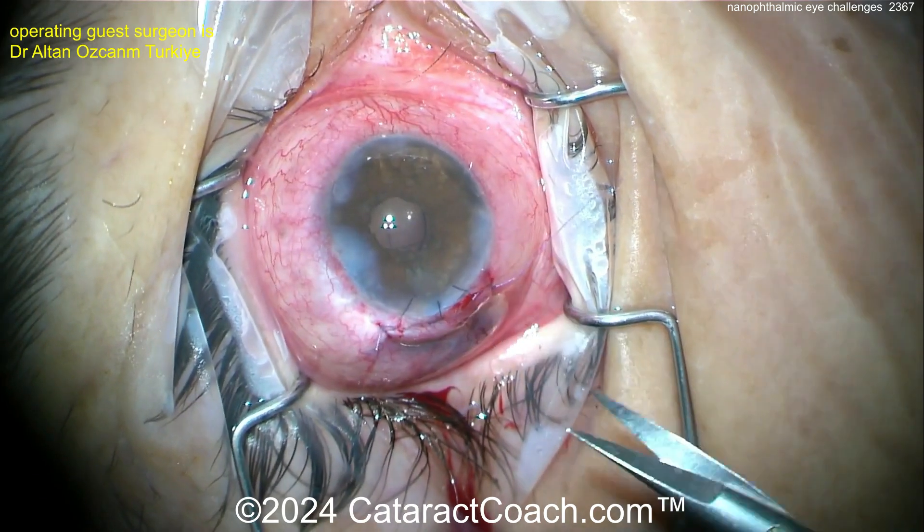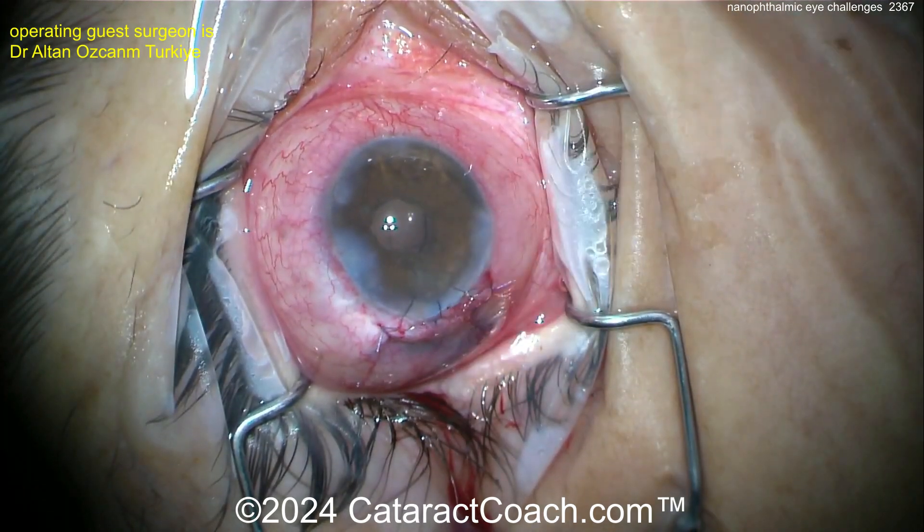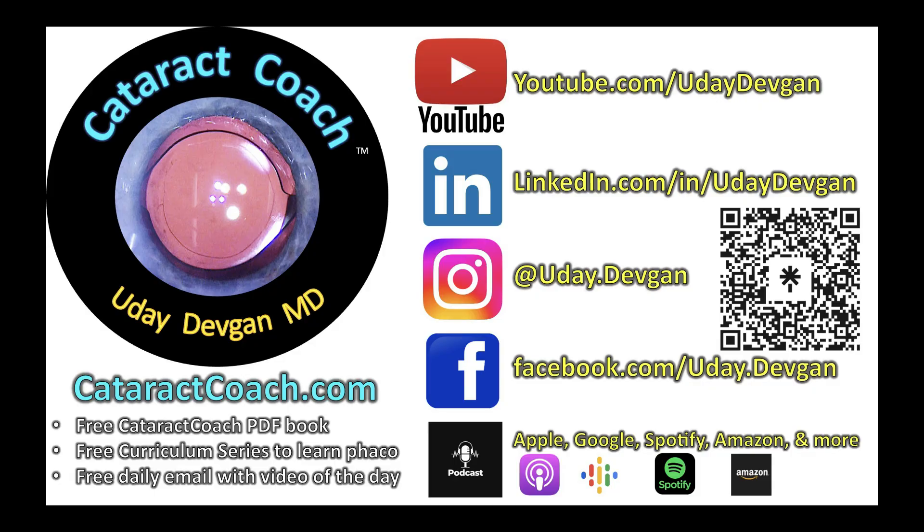Here at the end, sutures going in, closing up — a beautiful result. This is a very challenging case and it was performed beautifully. Thanks for watching. Remember that podcast every week, everywhere you find podcast services.